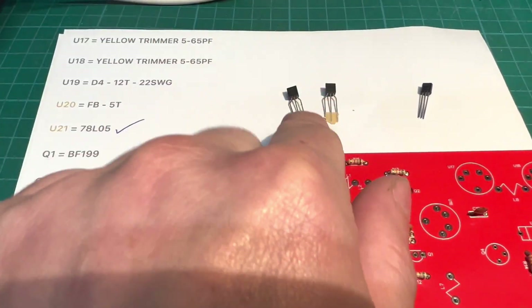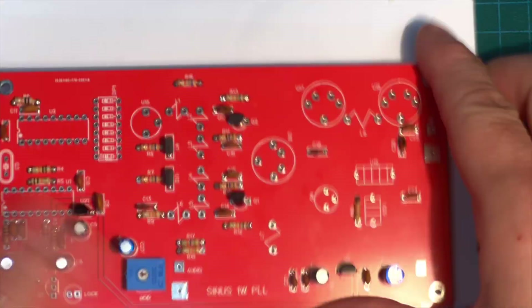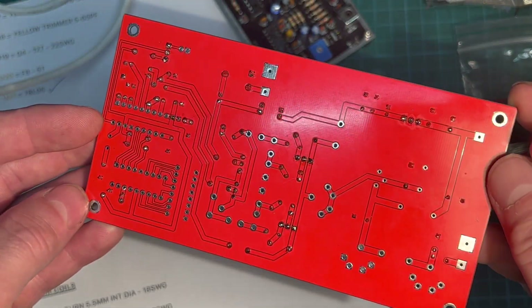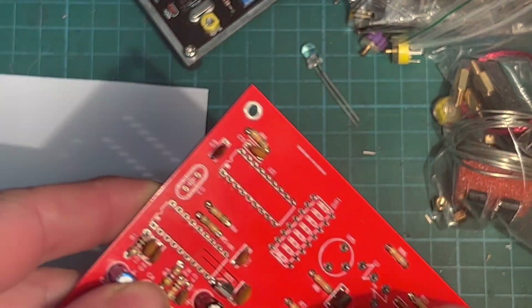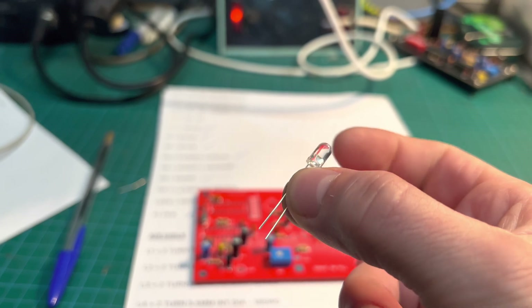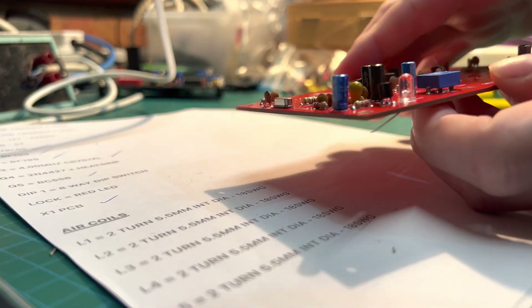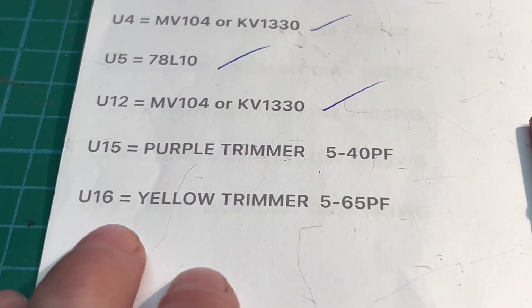Time for some transistors — these ones here are the BF199 and this one here is the BC556. Now we're going to put our LED on — this will be our indication to show the PL is working. I've got four trimmers to fit now, and the first one's our purple which is a 5 to 40, and our three yellow ones are 5 to 65.